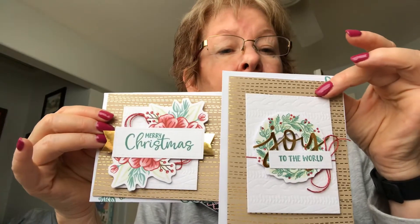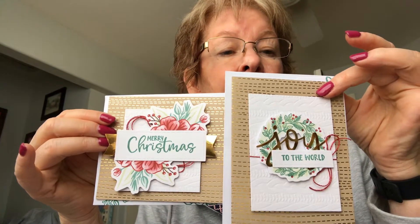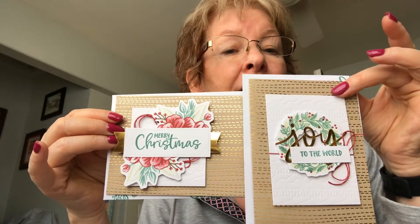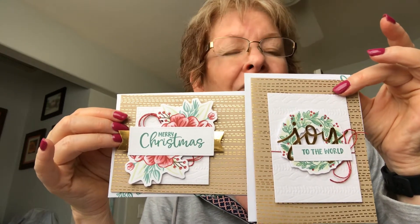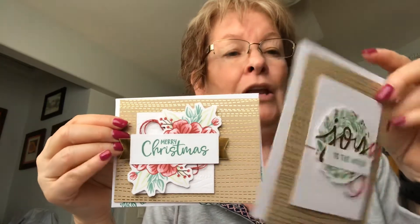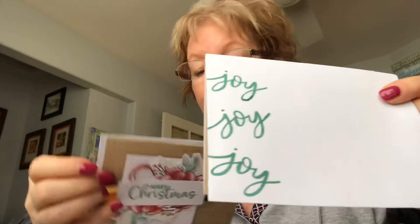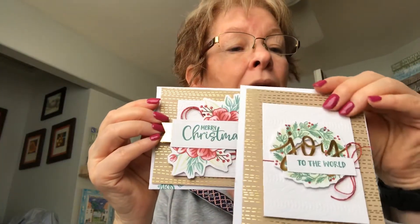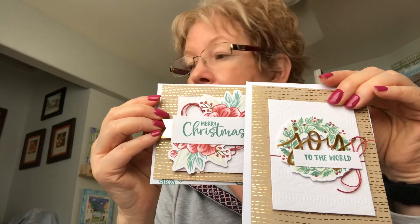The first thing I did was make the two cards like it suggested in the kit — just like they were suggested. The only difference is my card bases are five and a half instead of five and seven-eighths, and they fit in regular envelopes that I decorated. So that's just following the kit.